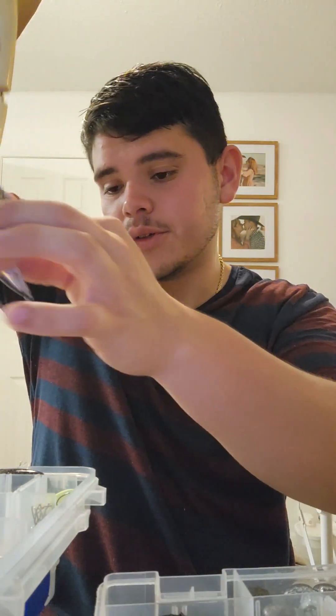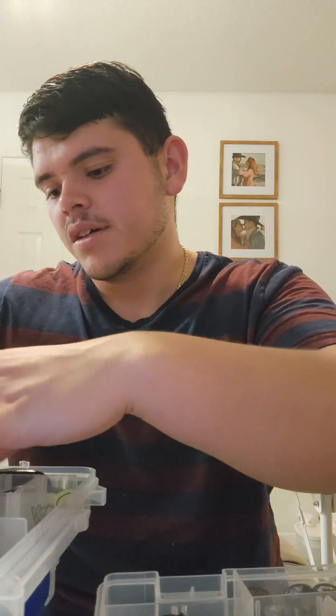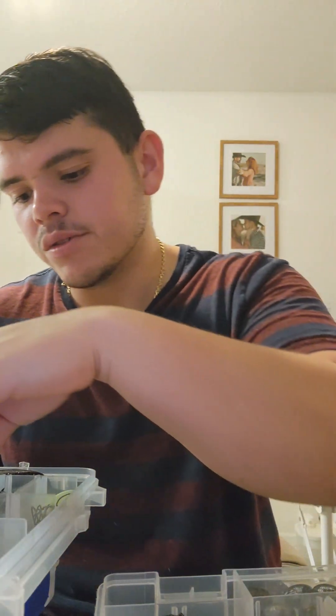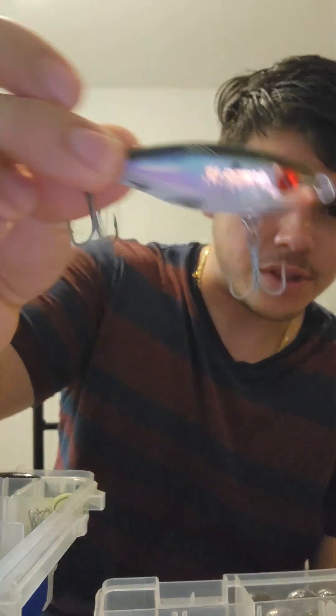I have one bomber in this tackle box — always good to have a nice topwater. I also have a mirror lure; I've caught a decent amount with it but it definitely takes practice to really get the lure action going. I've witnessed plenty of people slamming short trout with these little mirror lures. I have two of those and a larger one as well.